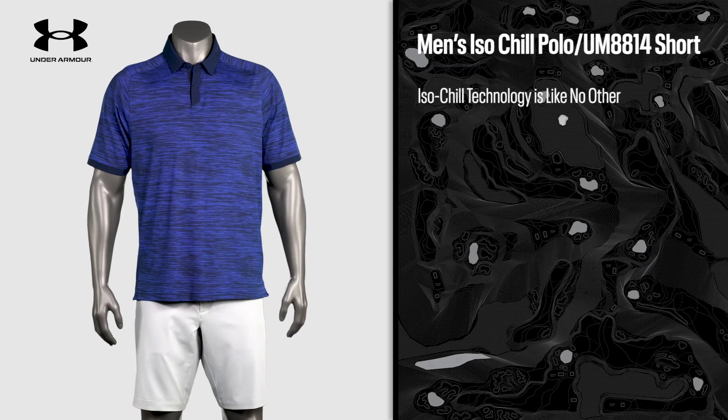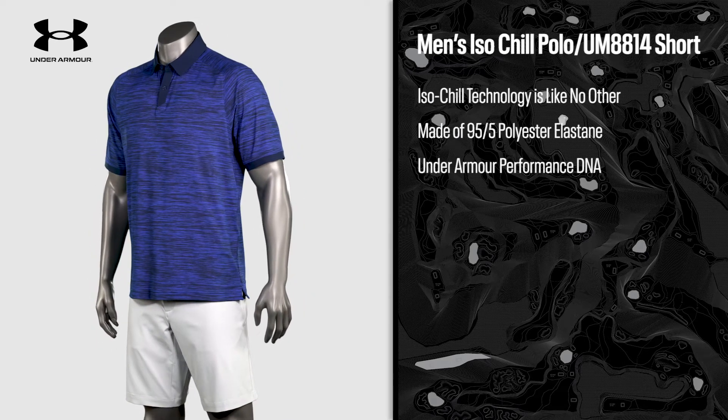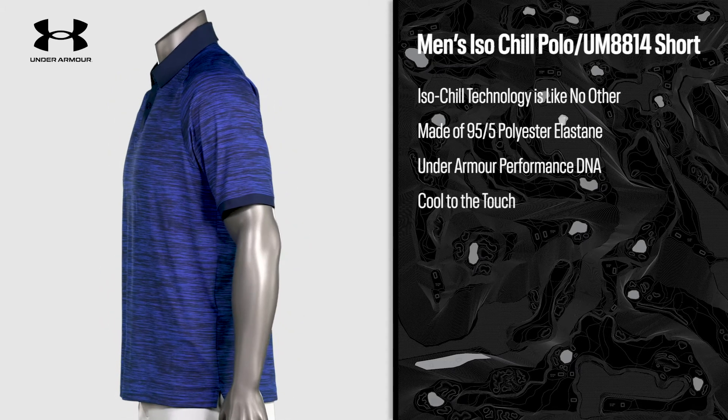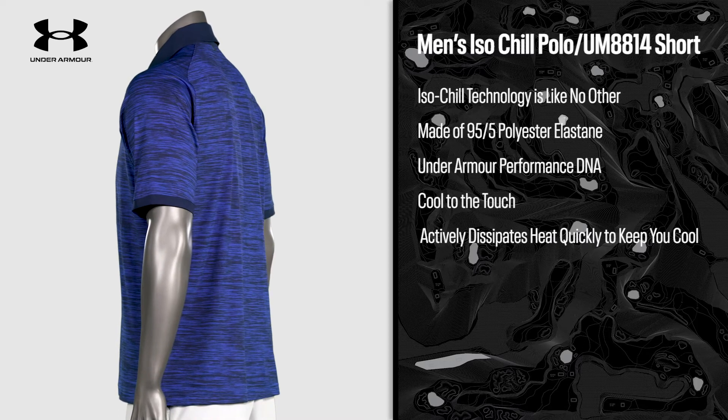Under Armour's Isochill technology is like no other. Isochill fabrics start with Under Armour's performance DNA and then add technology specially developed to be cool to the touch and to actively work to dissipate heat quickly to keep you cool.